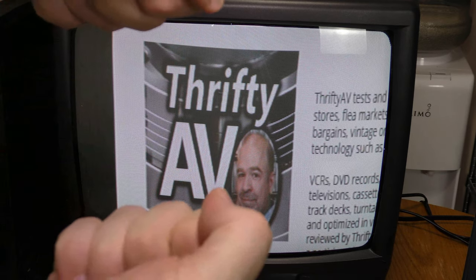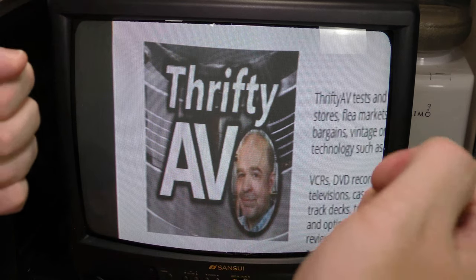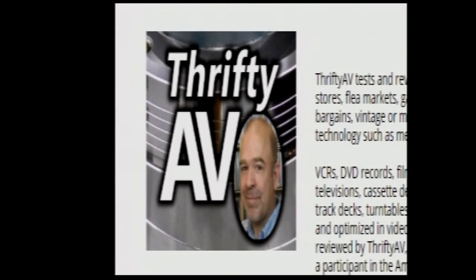One thing about the zoomed image — it seems to stretch vertically more than it does horizontally, so that's making my logo look skinny.